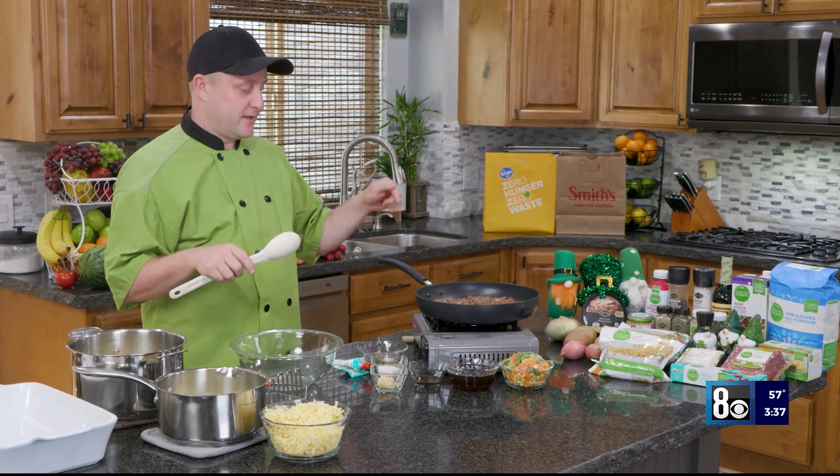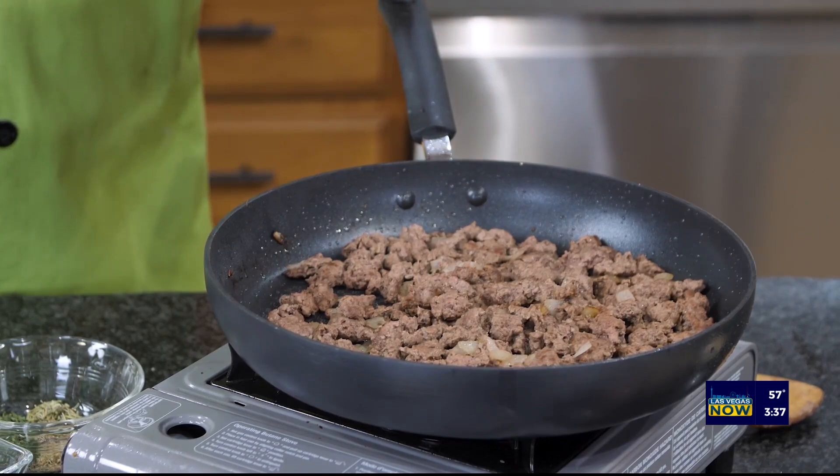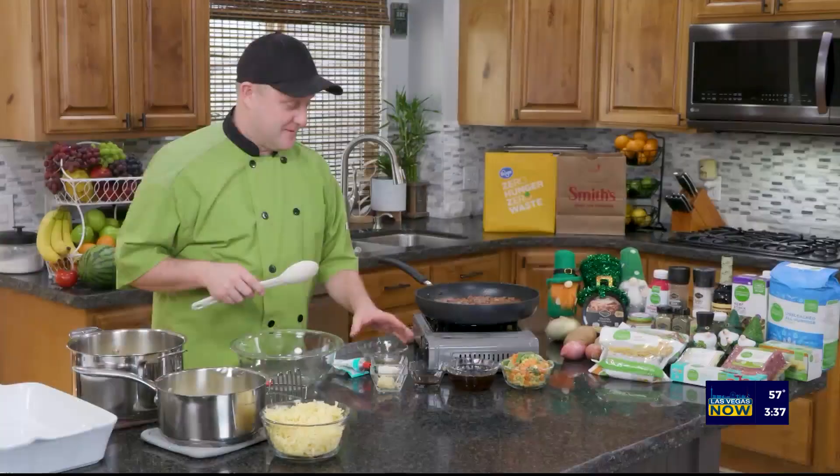Now, remember that shepherd's pie — we're herding sheep or lamb, not cow. So we're using ground lamb as my meat base. Right here I have some — not hamburger, sorry. It's lamb with some onion.